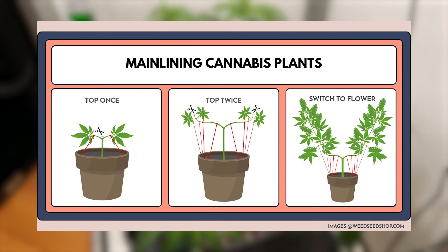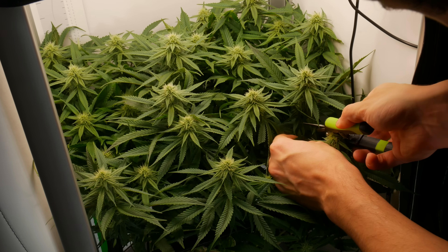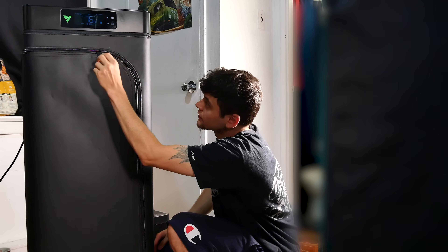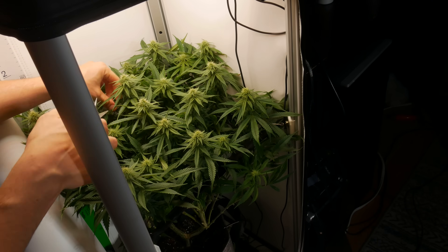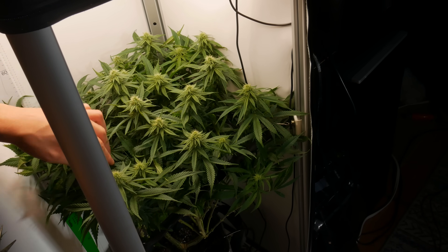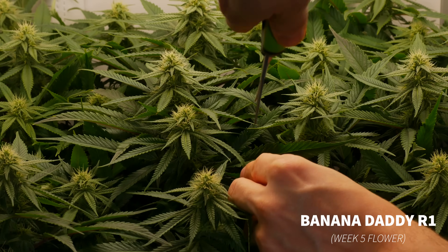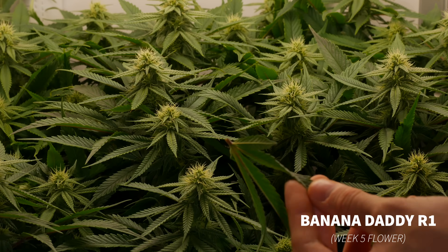In short, mainlining cannabis plants simply refers to the act of topping the plant on several occasions with the end goal being to multiply the amount of main colas while keeping them flush with one another. The reason we decided to use this training technique is because this smart box is super small — only 18 by 18 inches in diameter with a standing height of four feet. We really need a super dense canopy if we want any kind of respectable yield, and we can't afford to have these plants stretching out at all. Mainlining tackles both of those issues simultaneously.